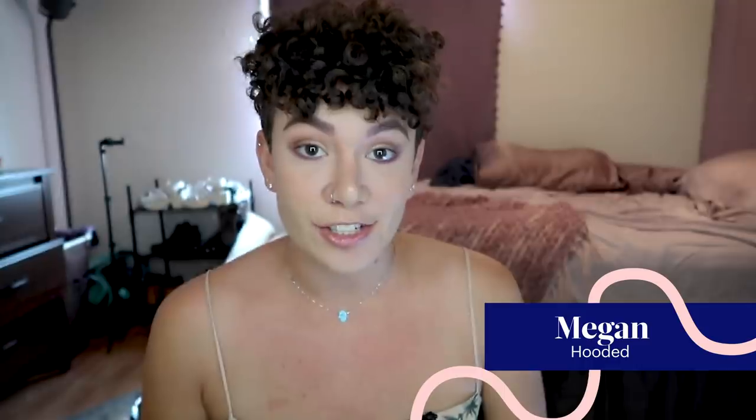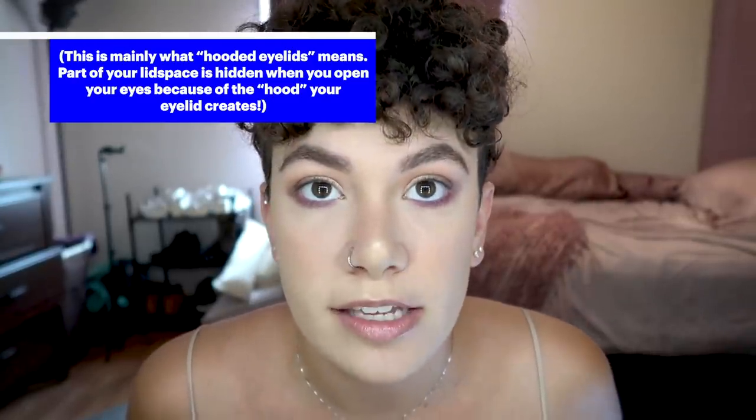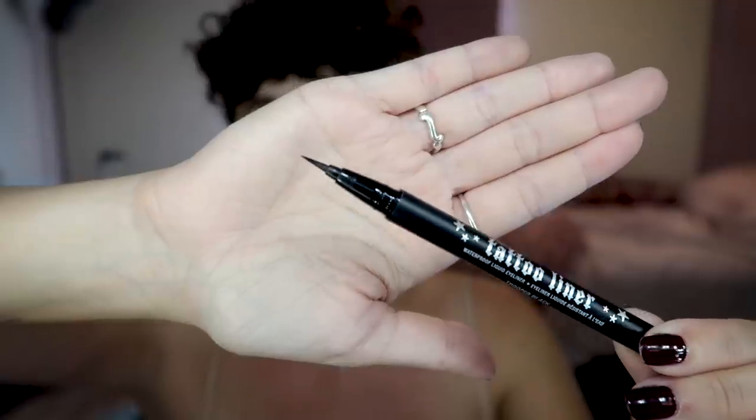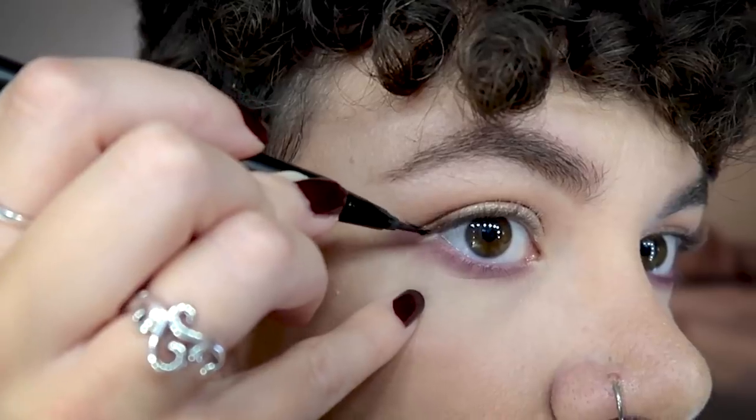I'm Megan and today I'm going to show you how I apply eyeliner to my hooded eyes. Hooded eyes means that the crease of my eye is equal to or comes down past the end of my eye, and it hides some of my eyelid when I open my eyes, like a hood. I'm using the Kat Von D tattoo liner — I like the tip because it's like a paintbrush and a felt tip pen had a baby. I start by finding the trajectory of my lower lash line and then I just follow it out towards my eyebrow and lay my brush down to paint a straight line out.